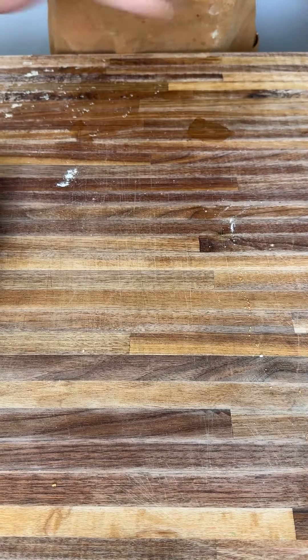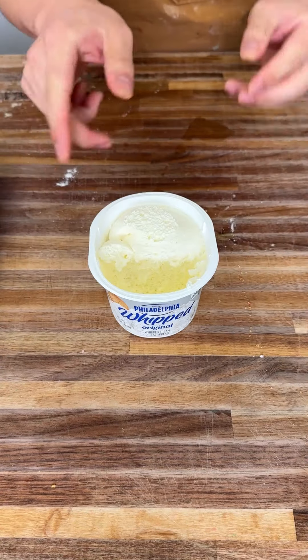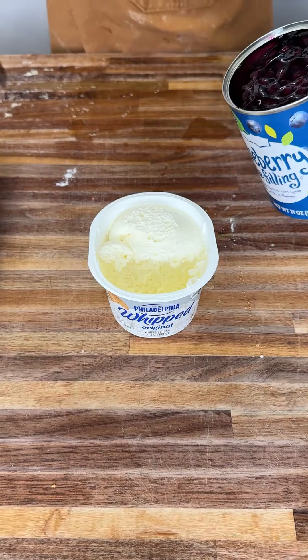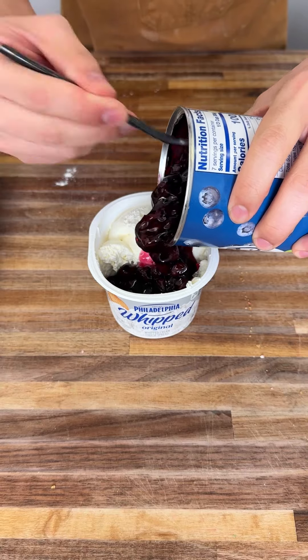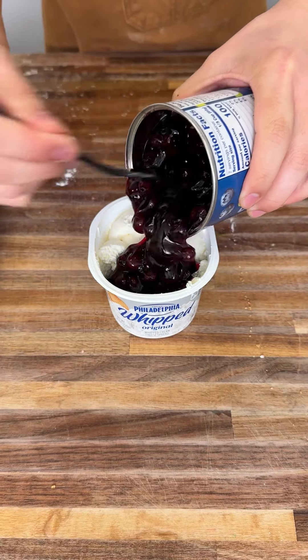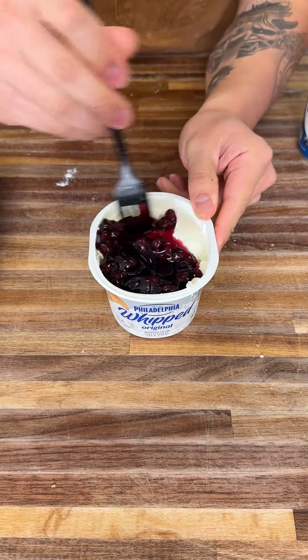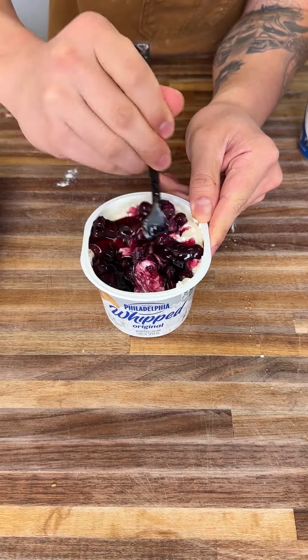Crescent dough. Now let's go to the filling. You're going to use Philadelphia whipped cream cheese — four ounces — and now you're going to get some blueberry filling too, and pour about half of that into that container. As you can see I sectioned out perfectly for this, and now you're going to start mixing everything in. This is going to be the filling of our delicious croissants.